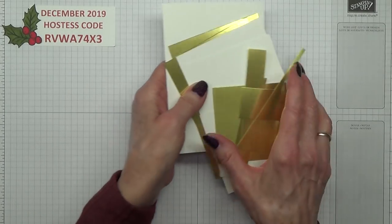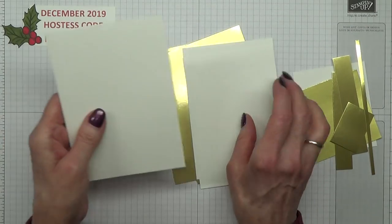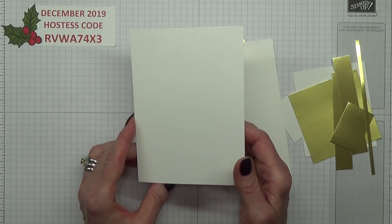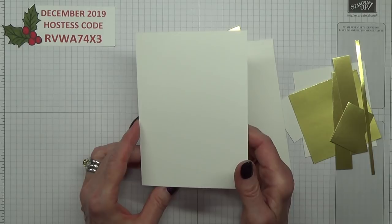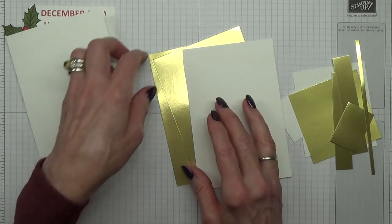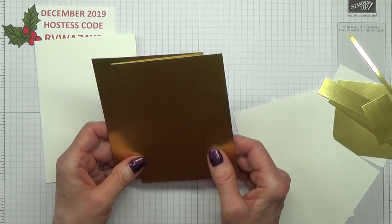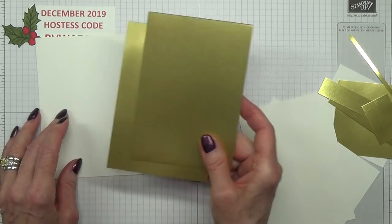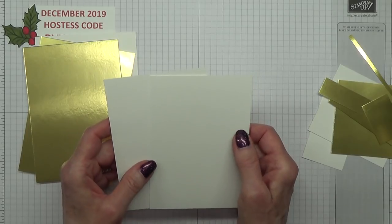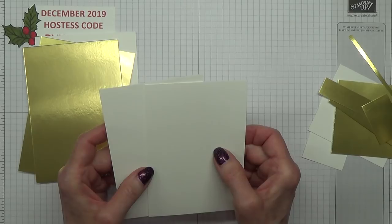I think this might be a little bit of a long video and I'm just trying to keep the time down. So to start off with, you need a card base which is 8¼ inches by 5¾ inches, scored and folded at 4⅛ inches. You need two pieces of gold foil which measure 3⅞ inches by 5½ inches.